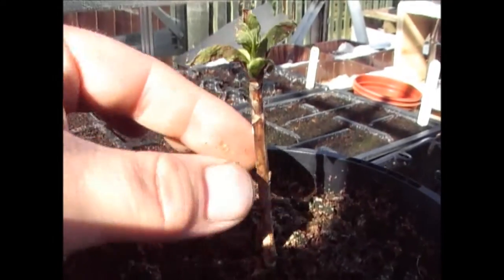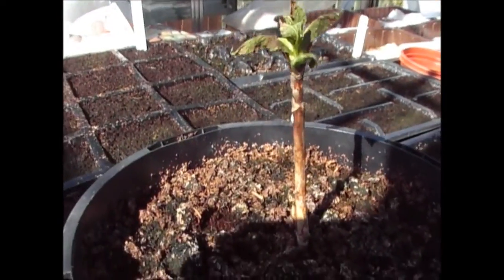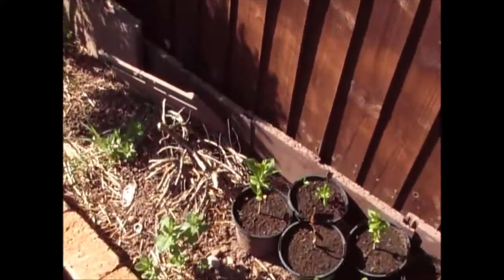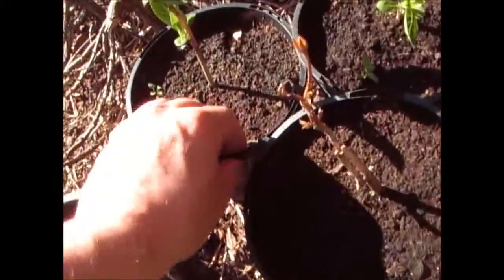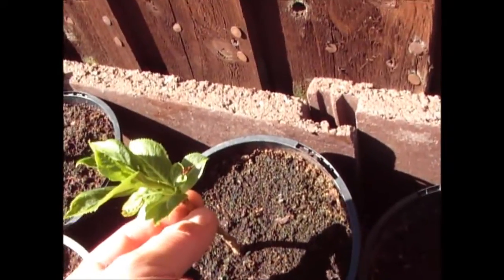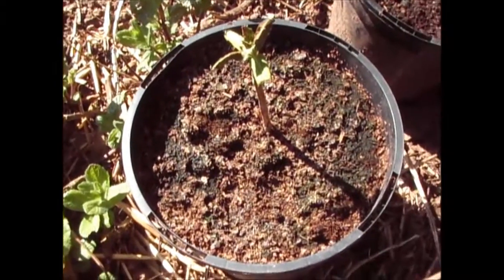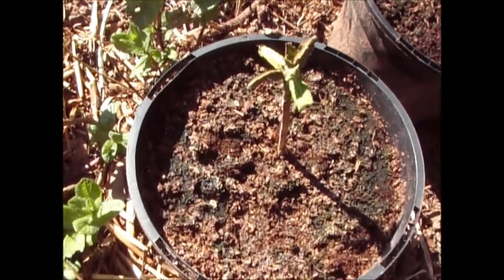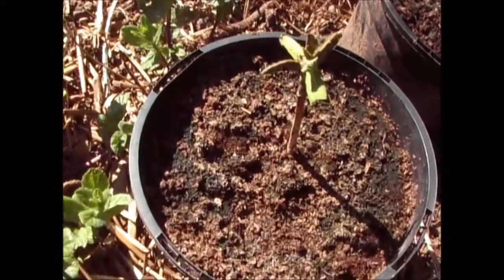They've obviously been laid on here by something or other, and the leaves have gone a bit — it looks like I've got an aphid problem as well. These were doing really well but unfortunately a couple of them look quite ill at the minute. I've knocked them off — I can't see any more on the others, and I've just knocked them off with my finger. I really don't know what they are. If you do know, please put a comment below so I can try and deal with them better. I'll have a bit of a research on the internet.